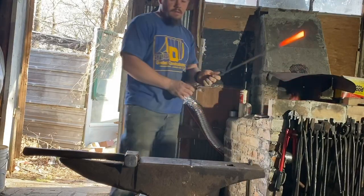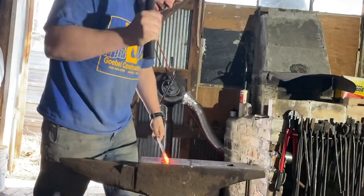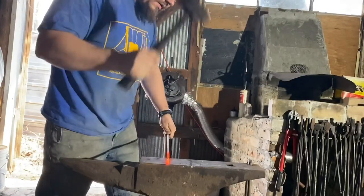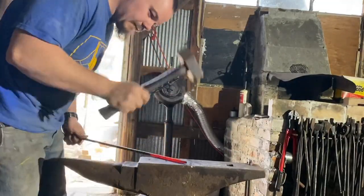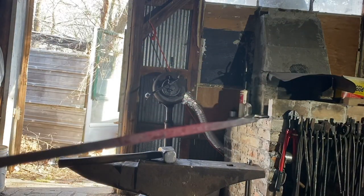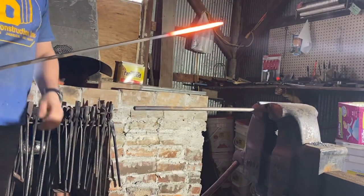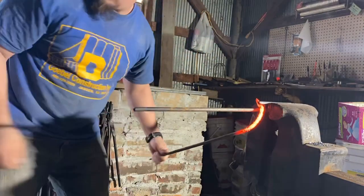We're going to take our bar and just draw a shallow taper on it. Make sure to keep the width of the taper at your 5/16" or 8 millimeters, or whatever your parent stock is. We'll do the same for the other end of the bar. We're going to orient our taper so the thick side is straight up and down, starting with just the square portion of our bar.